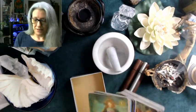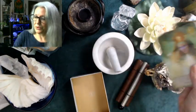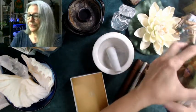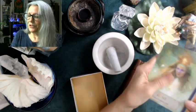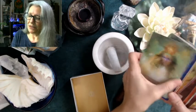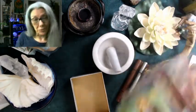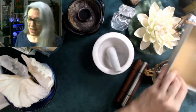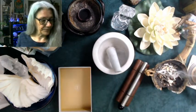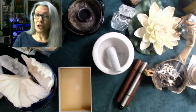We want to cleanse the book and the information in the book, and we want to get the deck out and run it through as well. This is the air and the fire. Air kind of clarifies and cleanses the communication aspect of the deck, and the fire charges.